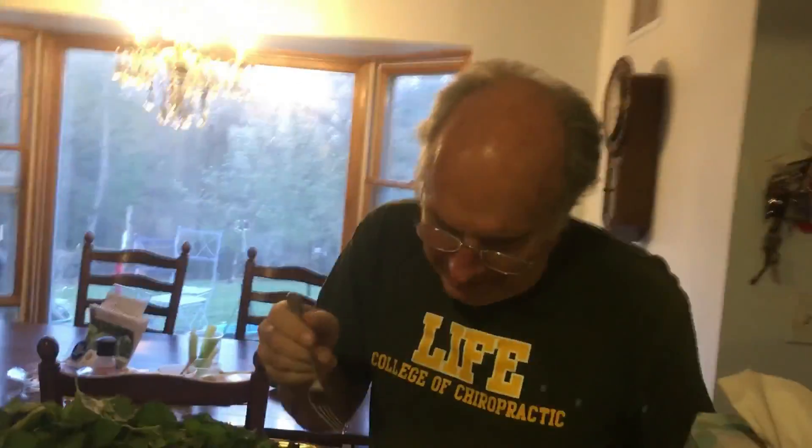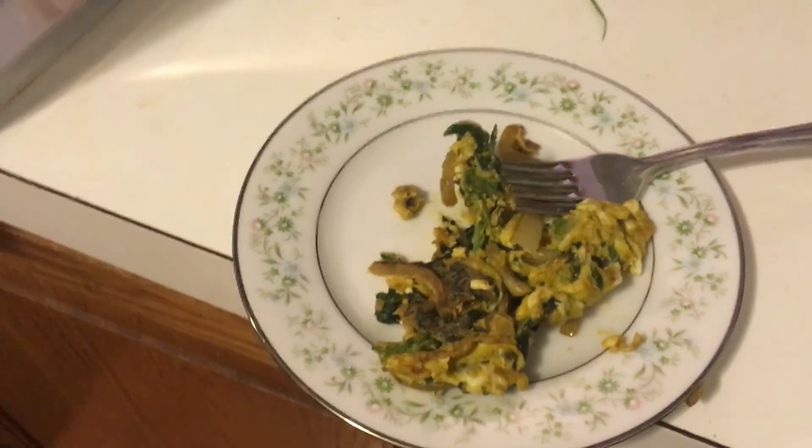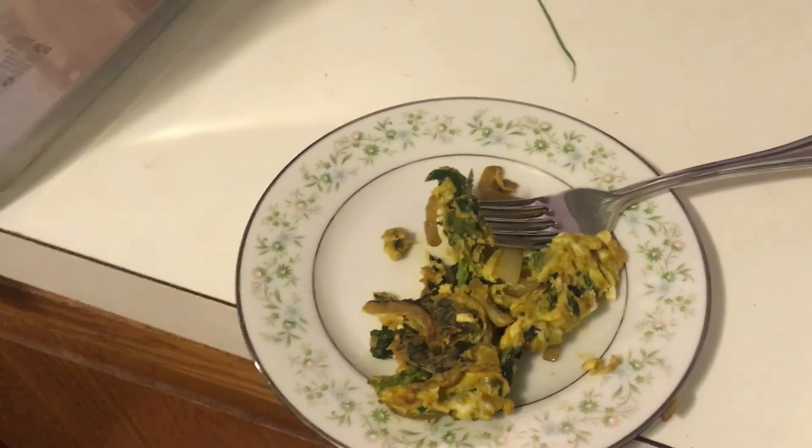I still like it. What do you think, Rob? What do you think, Dad? Not bad. It's not attacking our throat, so we cooked it enough.